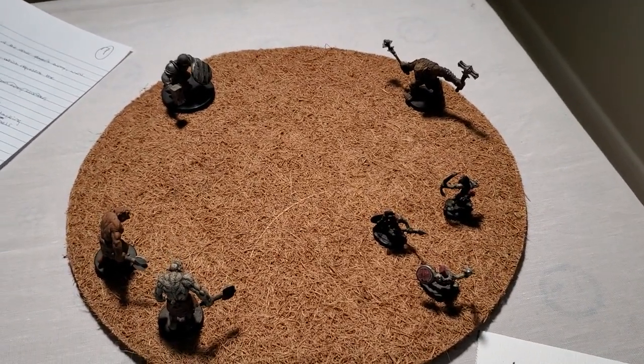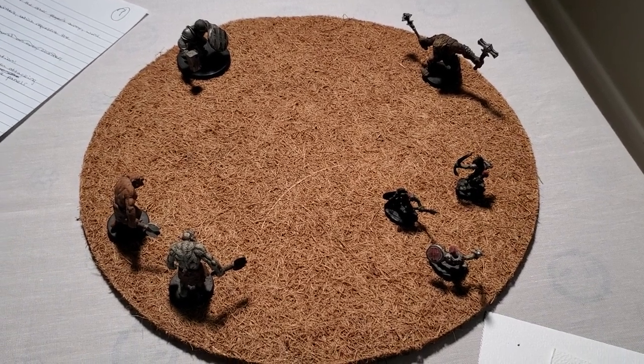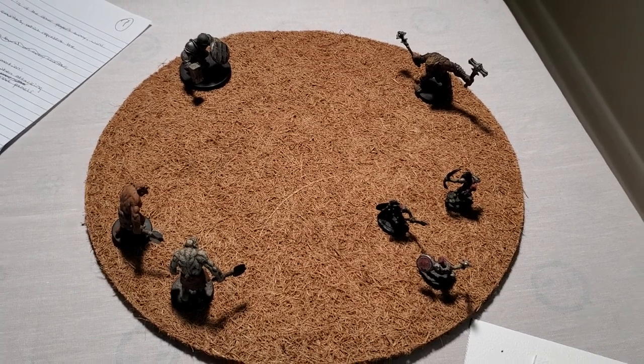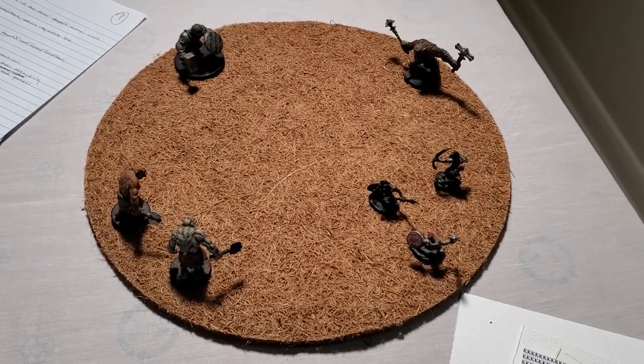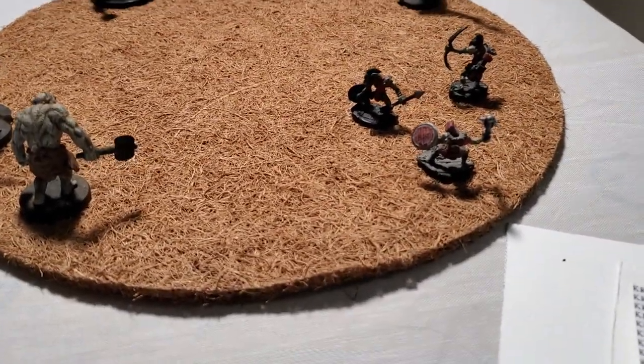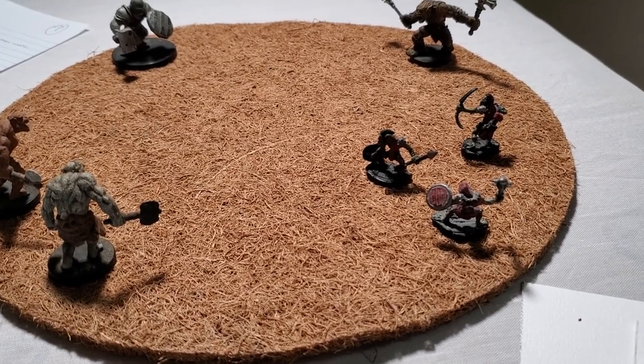I just found these at the dollar store — I'm not sure what they are, peat things or something for plants. I thought they'd make a perfect little gladiatorial death match circle. I popped some pre-painted plastic D&D figures on top to see what they look like.